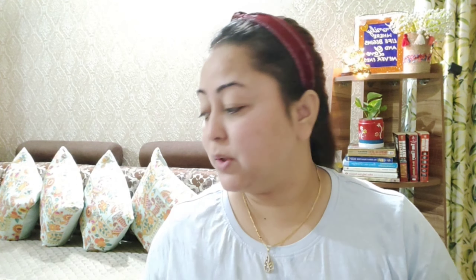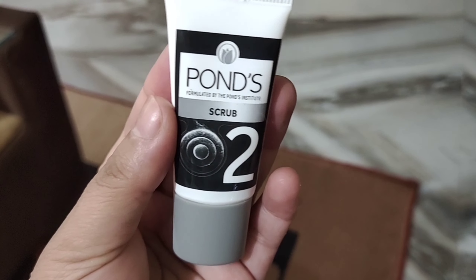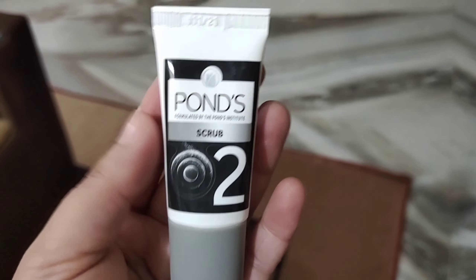I rinse off the face wash. Step one is done. Now moving on to the second product, which is the scrub.